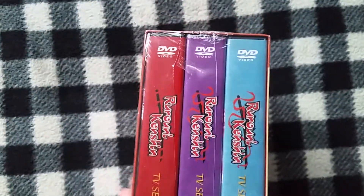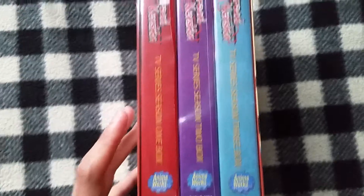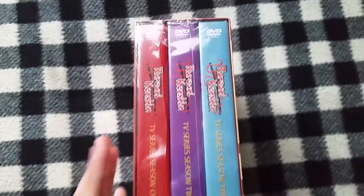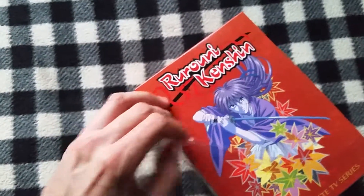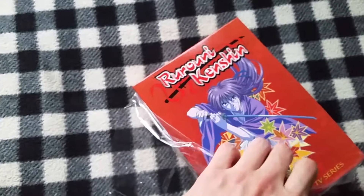Right here on the spine you can see all three box sets. This is considered the economy box set. These were actually released before in a premium box set, but those are pretty expensive and those are going to print for a lot longer too.